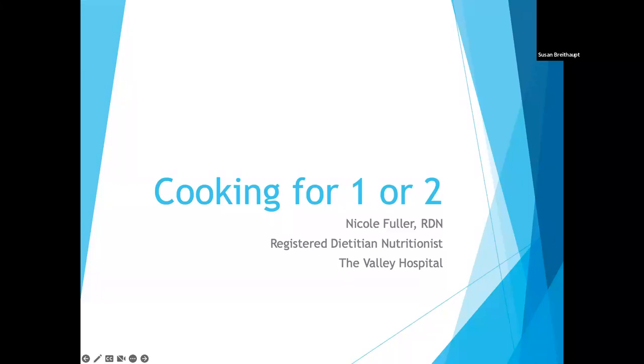So now, without further ado, I'm going to introduce our speaker. Very, very happy to have Nicole Fuller, registered dietitian with the Valley Hospital, speaking to us on simple cooking tips for one or two. Welcome, Nicole. Thank you for being here.